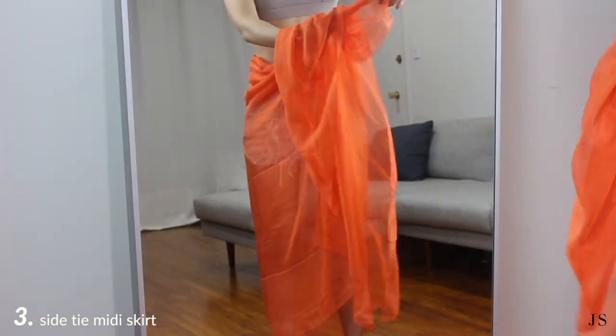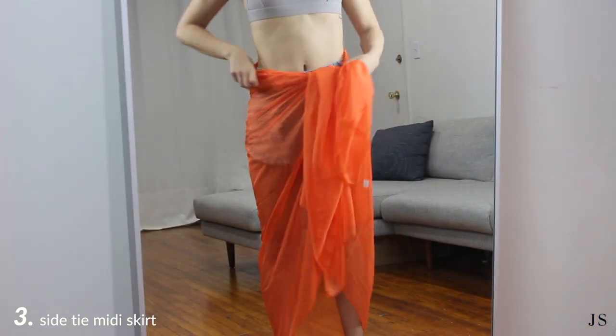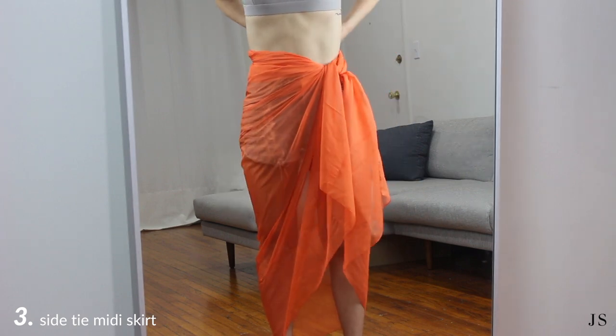Turn your sarong sideways so that it's wide behind you and wrap it around your waist to tie a knot to whichever side you prefer. You can either let the leftover fabric hang down or, to hide it, tuck it around the waist.